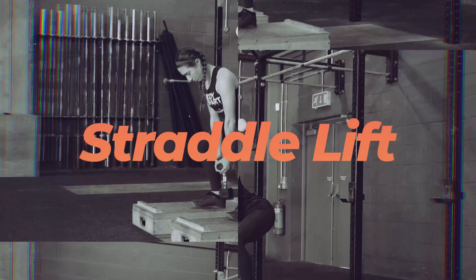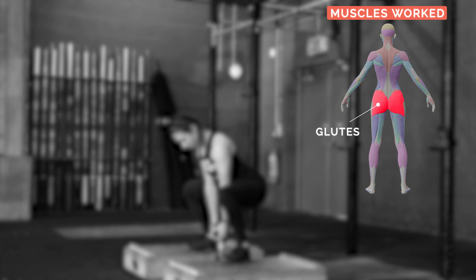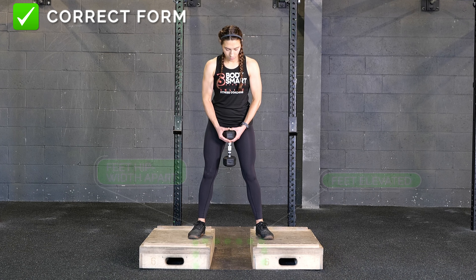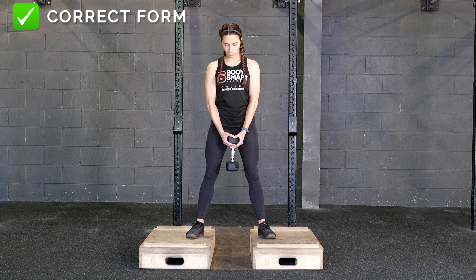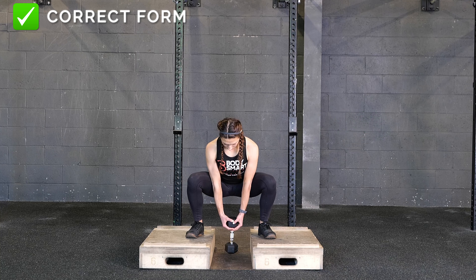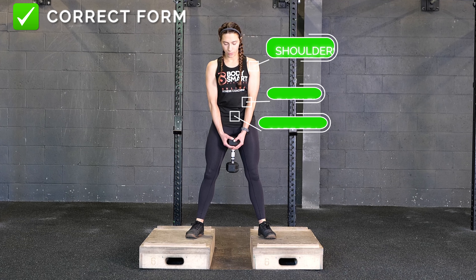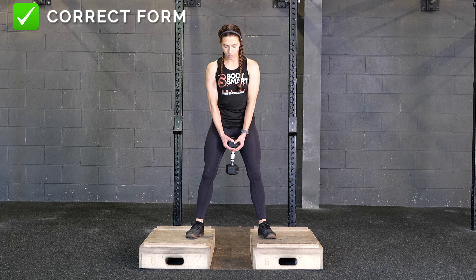Straddle lift — main muscles used: glutes. Begin standing with your feet hip-width apart, each foot elevated on a stepper or a plate. Initiate the movement by pushing your hips back with a slight bend in the knees, lowering the weight directly between your feet as you squat down. Continue to keep your shoulders pulled back with your back flat and core braced throughout the entire exercise.